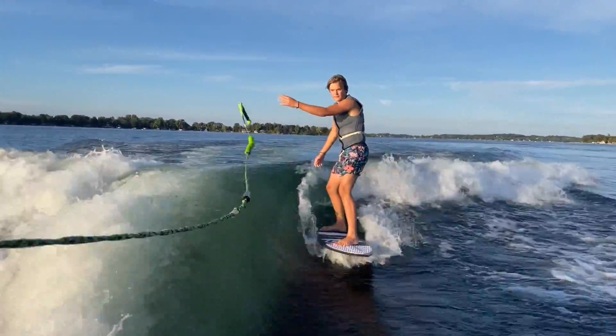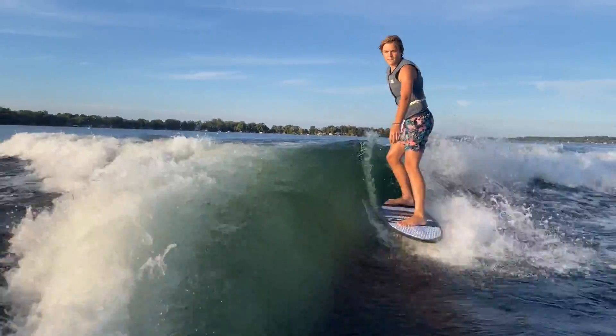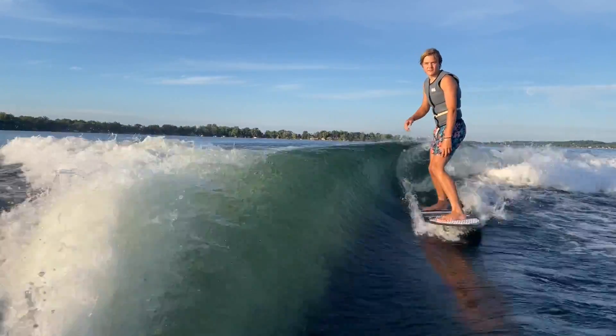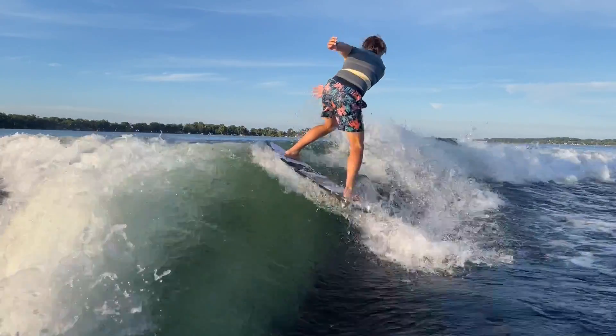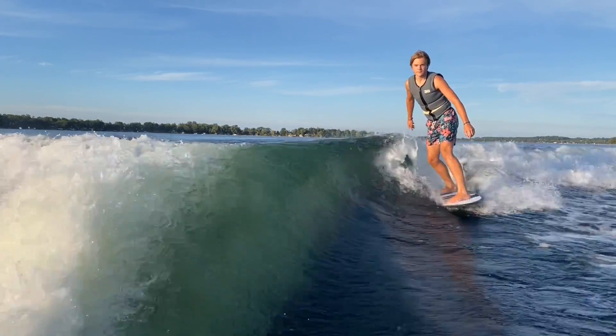This is part three in our how-to land the 360 wake surfing series. Now we're riding regular — we taught you edge control, we taught you how to ride switch, and you'll see why. This is a nice slow 360, and we've been teaching you to ride switch because you're going to stall this out, super styley. He's starting at the sweet spot, going to grab the wake, go halfway up, stall, ride switch backwards for a second, and then turn it the rest of the way.